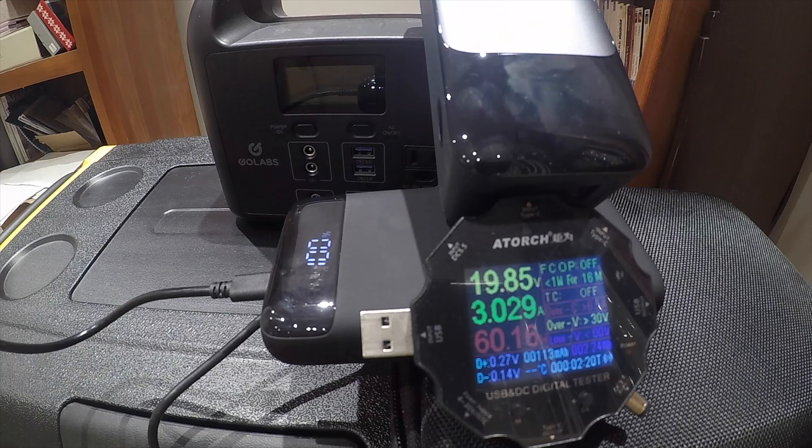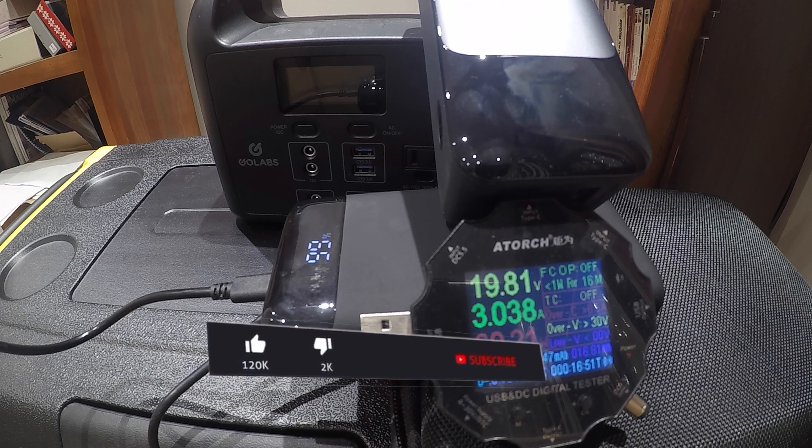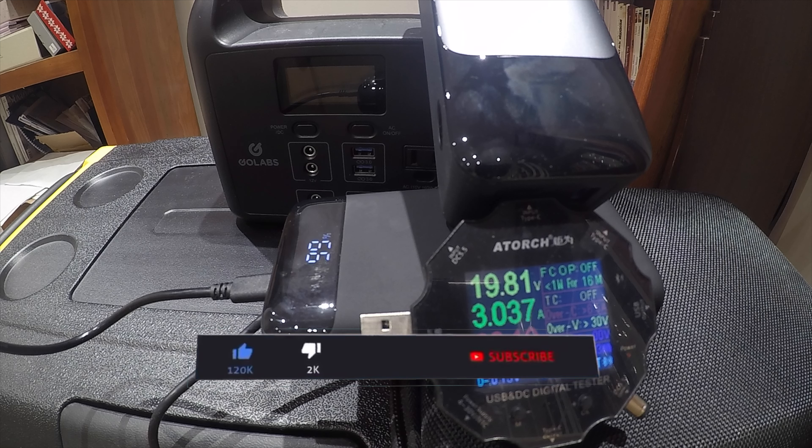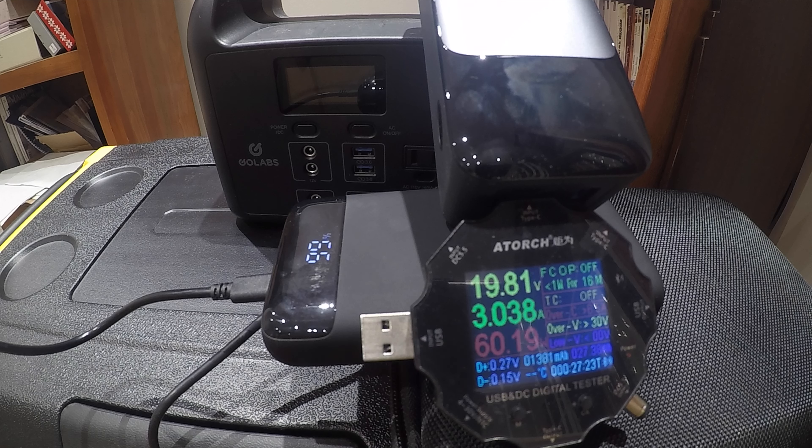I assume that's because they left a little buffer on the top and bottom — maybe five to ten percent — just to keep the battery safe, because you never want to overcharge or undercharge a lithium battery, as they actually die faster when you do. So the amount of power you're going to be able to draw is approximately 75 watt-hours.